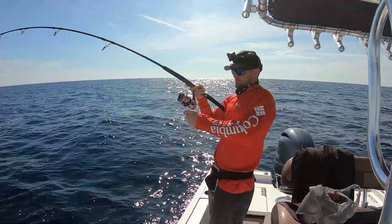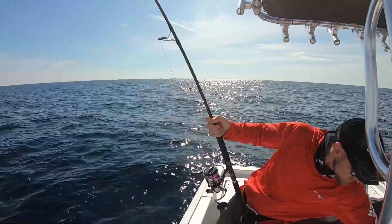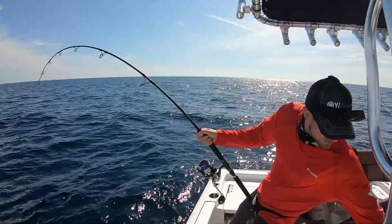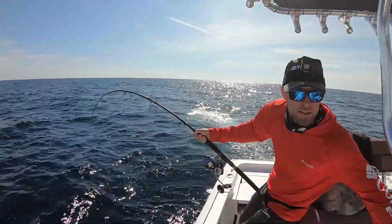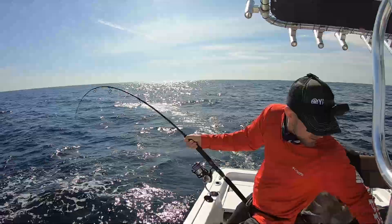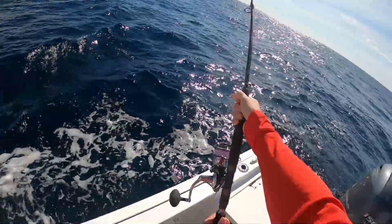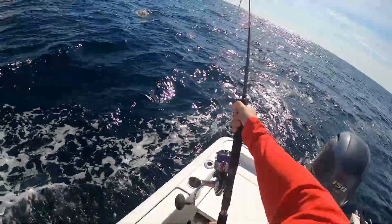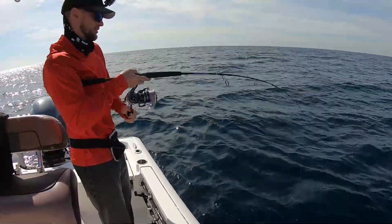That's a big fish, that's a really big fish. I'm gonna go ahead and try and get him off the wreck here. We're on a giant. Yep — oh he's big. Yep, that's a good fish.